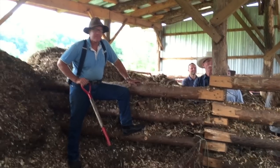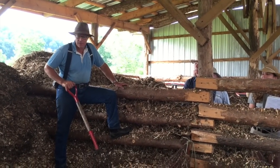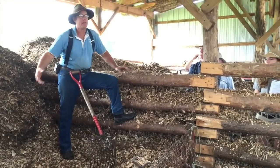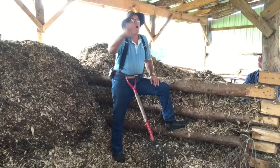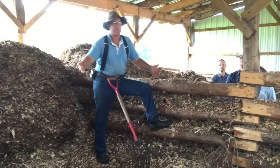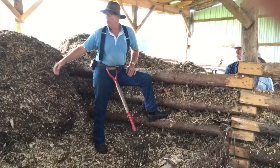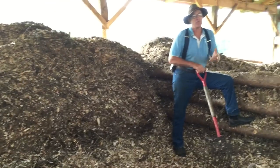What about rodents, possums? Not a problem at all. I think there are several reasons. One is it's got some confinement around it — you've gotta really want it, and most of those kind of vermin are pretty lazy opportunists. Secondly, there's a lot of heat here. You dig in just a couple of inches and it's hot — 140, 150 degrees. So that tends to be a deterrent.